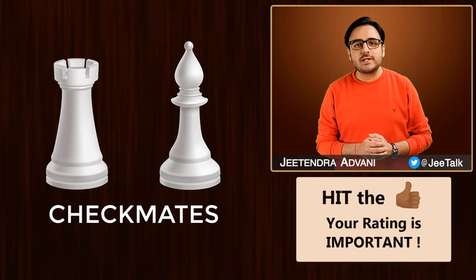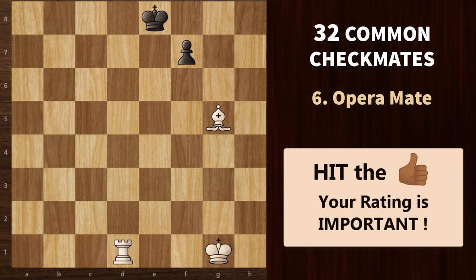Now let's look at some mating combinations with the rook and the bishop. First, let's check out the opera mate. In such a mating pattern, we attack the king on the back rank with the rook and we have a bishop to protect it. You will also find an opponent pawn or some other piece (except a knight) which blocks a square and results in a checkmate. This checkmate was named after its implementation by Paul Morphy, in a game famously known as the opera game.